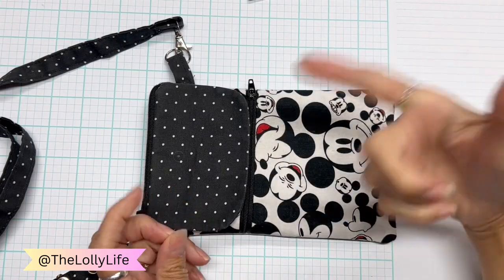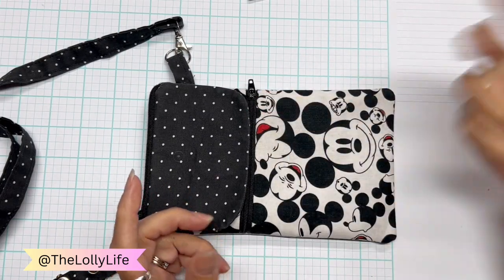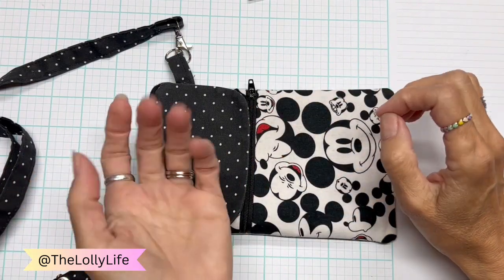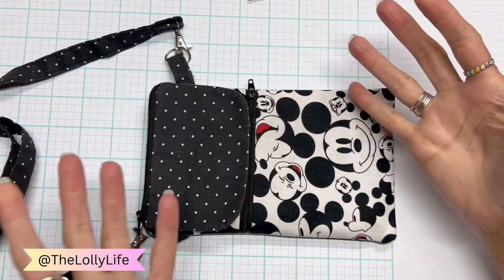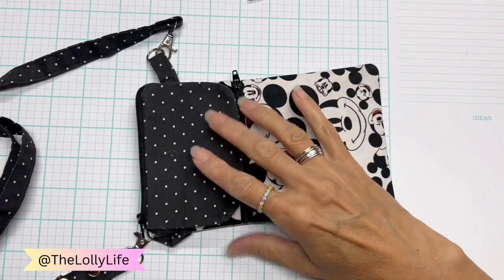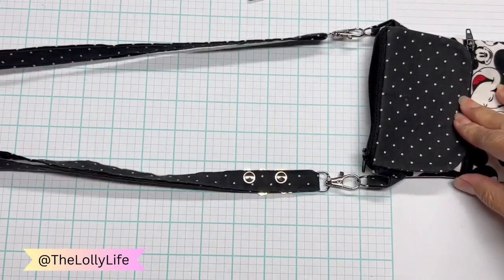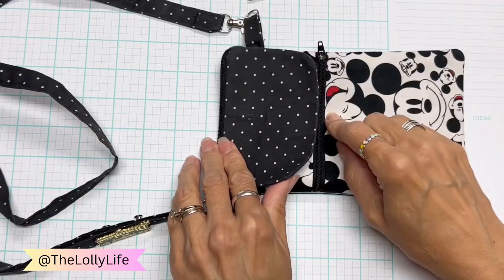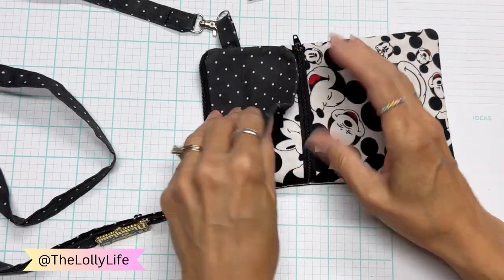But you don't always want to get into your backpack for your phone, your lip balm, a ticket, or your money. Like you just want to get a churro or something — you don't want to always be getting into the backpack.